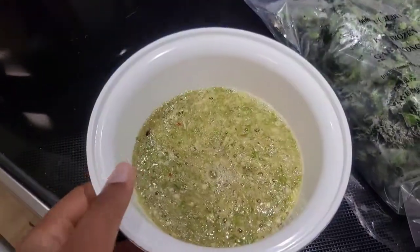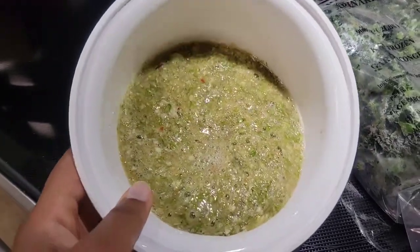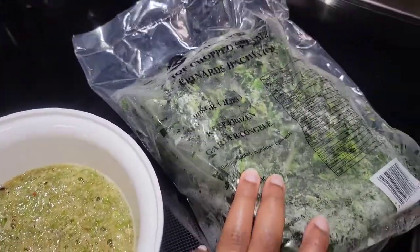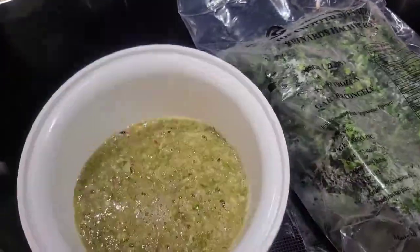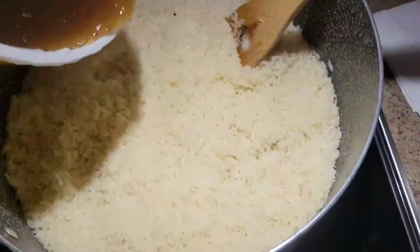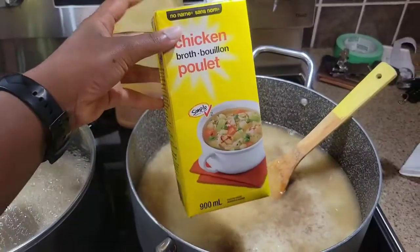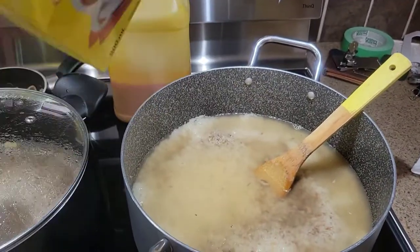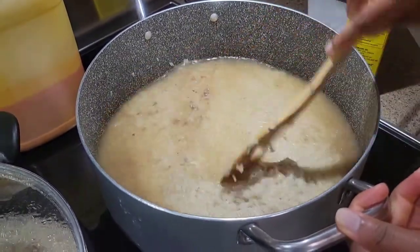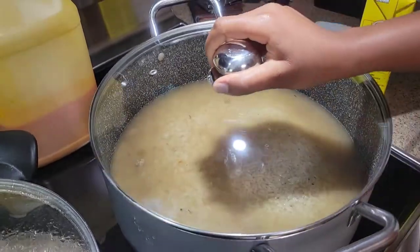I have some okra I'll be adding to the ogbono soup — I'm wondering if I'm the only one who adds okra, but I almost can't eat ogbono without it now. It's this color because I blended it with crayfish, some pepper, and stock. I also have spinach. In one pot I'm adding stock to the rice to parboil it, and in the other pot I have stock boiling for the ogbono.